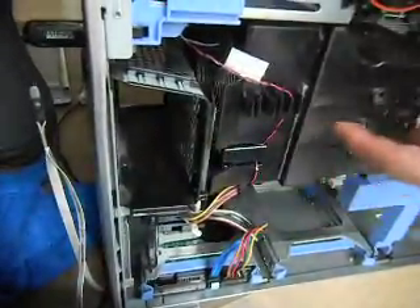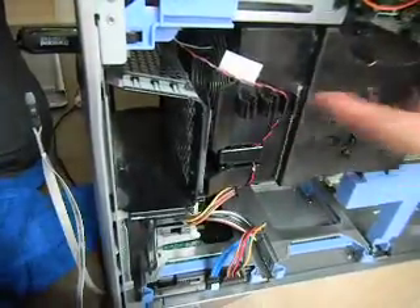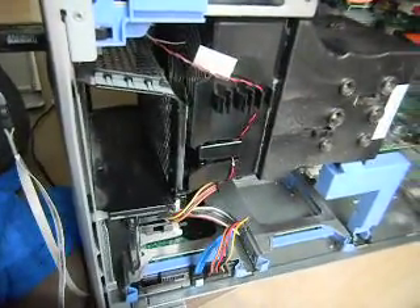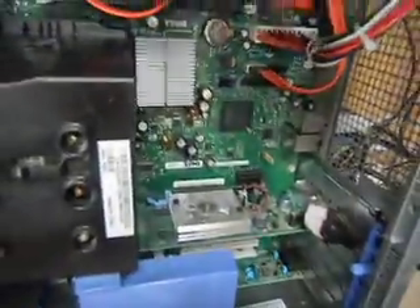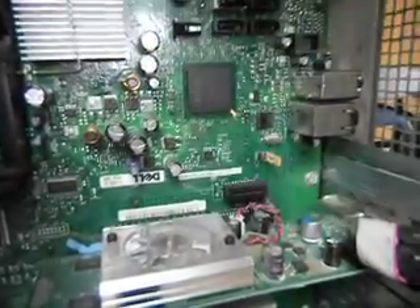Now in this model, the fan is pulling this way so that the air flows out here and it's going to cool the motherboard. And that whole thing is the motherboard. That's the big central processing chip.